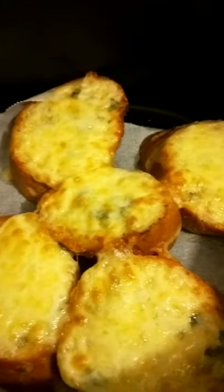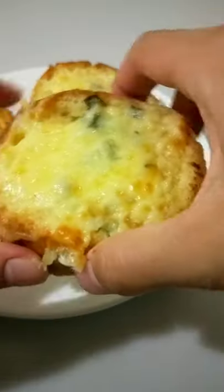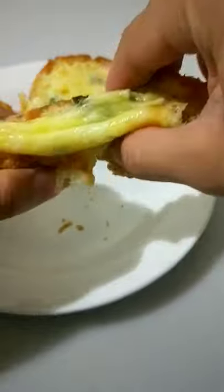Add some cheese and bake it in the air fryer at 160 degrees for 5 minutes. You can also bake it in the oven for 10 minutes. There you go.